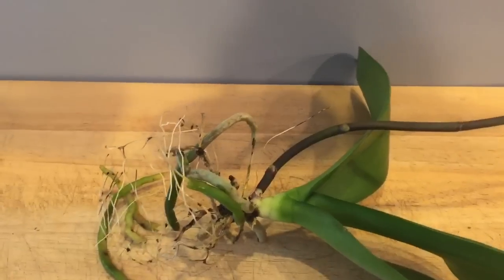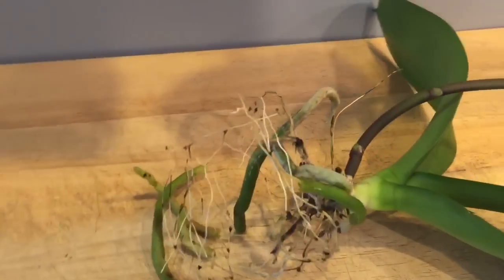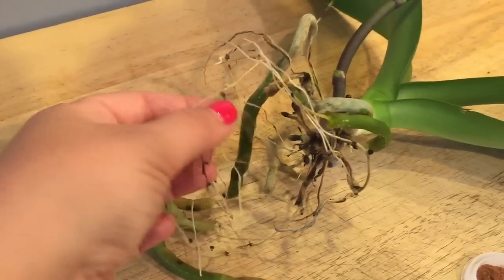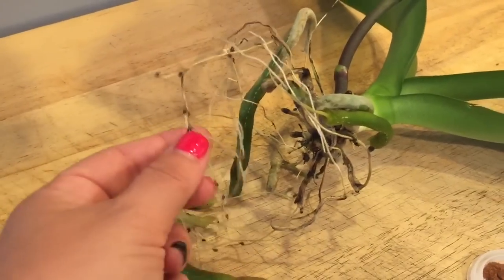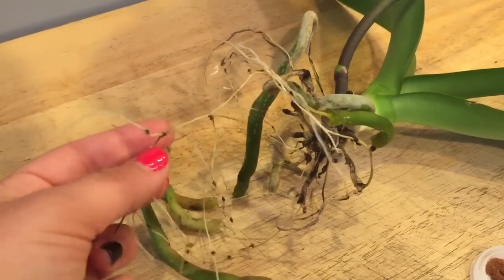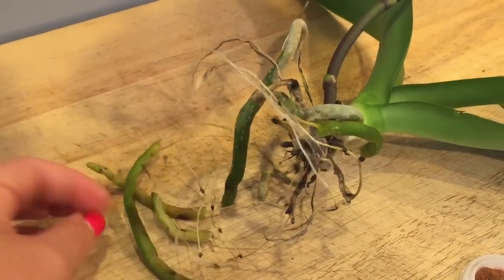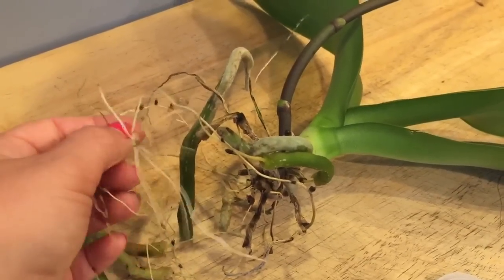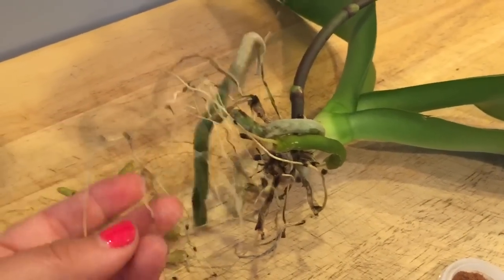However, her roots started to go. As you can see, anyone who follows me knows that when the velamen starts to die I do take it off but leave the root intact. In my mind it's better to have something that can draw water up to the plant, even if it's just moisture and not actually acting like a straw.